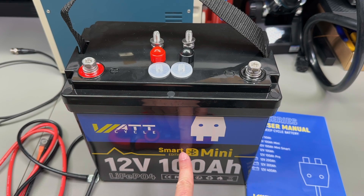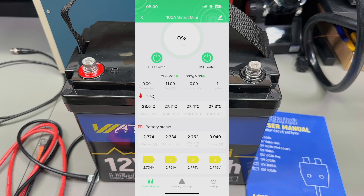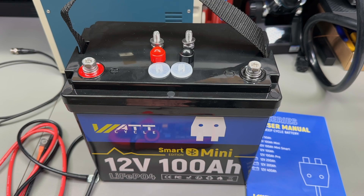The 'Smart' designation means it has a Bluetooth-capable smart BMS built inside, giving you Bluetooth connectivity. They offer an app for both iOS and Android to view important parameters like voltage, current, cycle count, individual cell voltage, and temperature. You can also control the output switch or toggle charging on or off. Throughout this video I'll overlay app screenshots on screen whenever relevant.